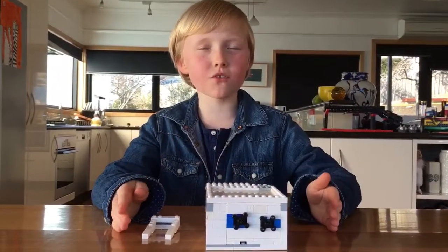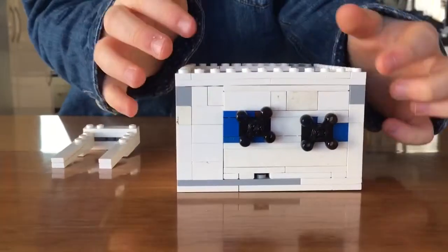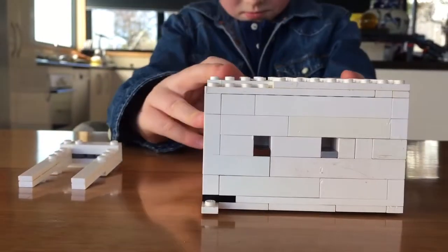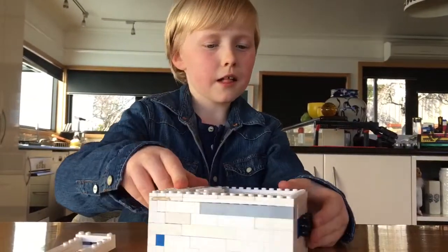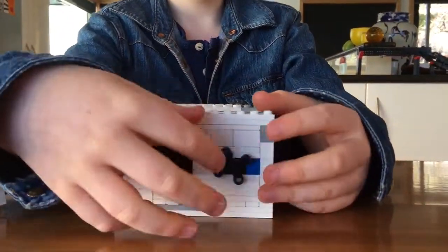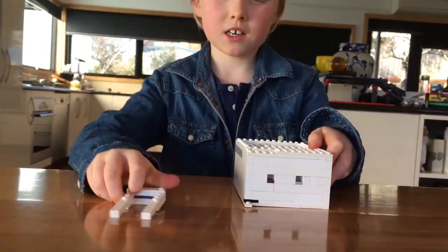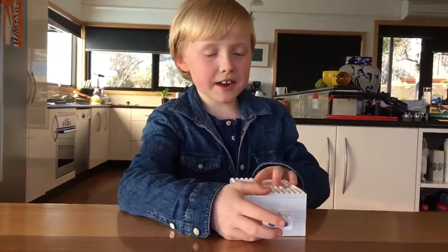This is my favourite out of the four — it is another safe. You have to open the safe by turning these two cogs and you have to get the perfect combination. Now the perfect combination is in — I can turn this all the way back but it still won't open. There's no handle.